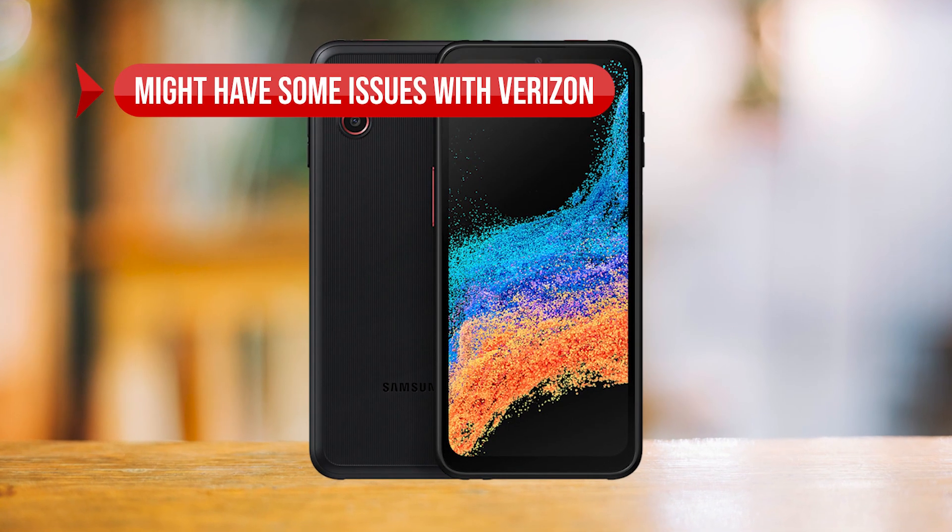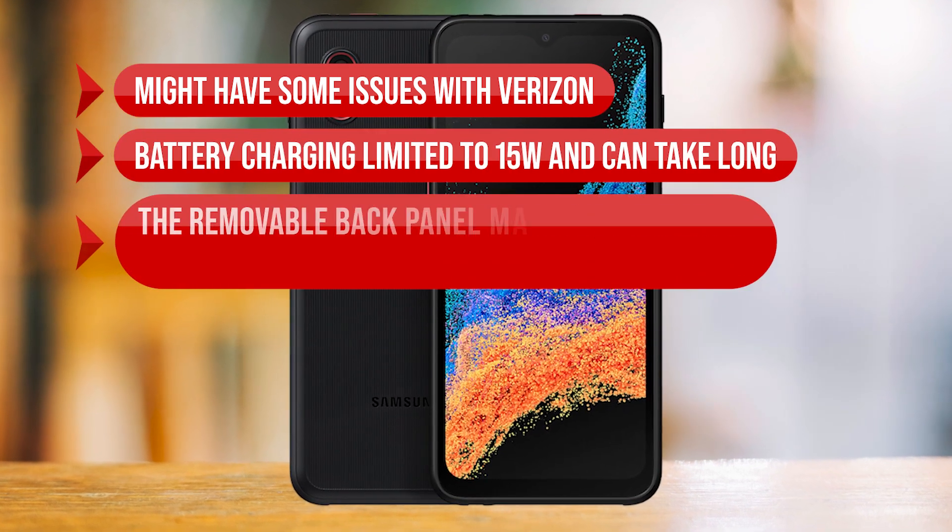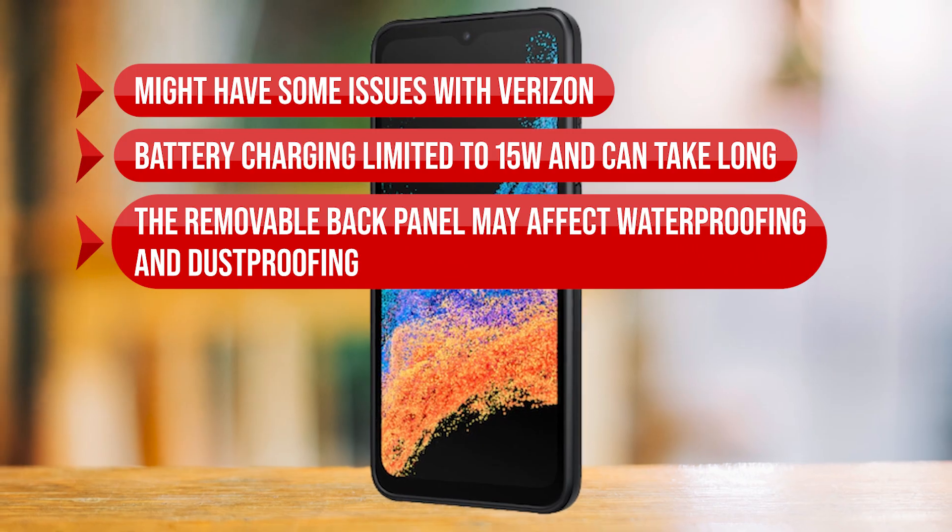On the downside, it might have some issues with Verizon. Battery charging is limited to 15 watts and can take a long time, and the removable back panel may affect waterproofing and dustproofing.